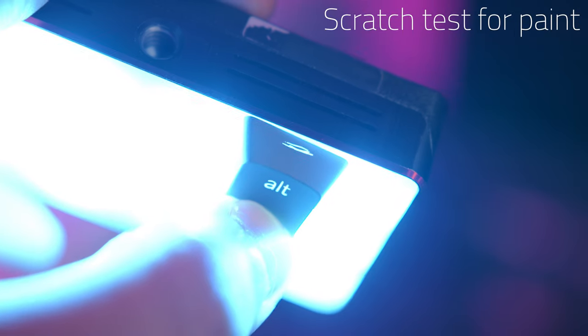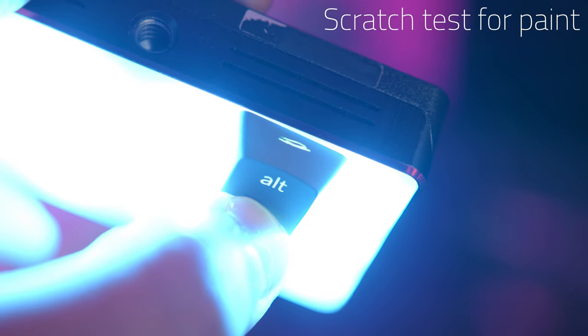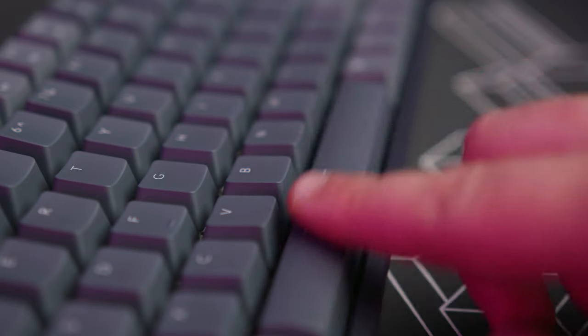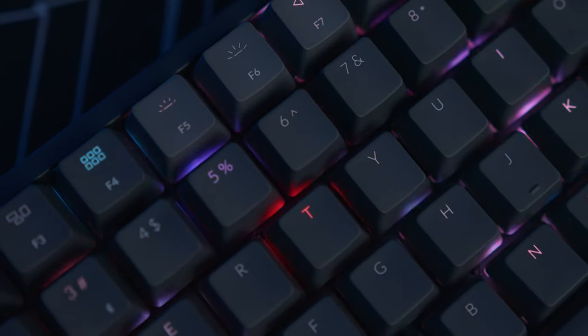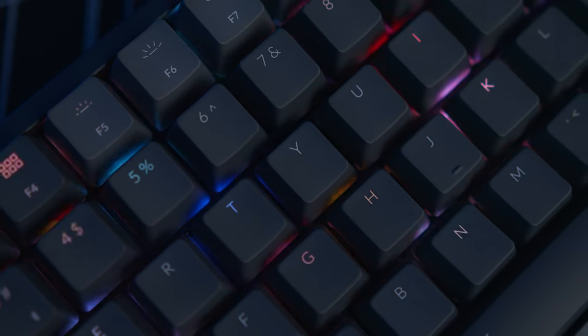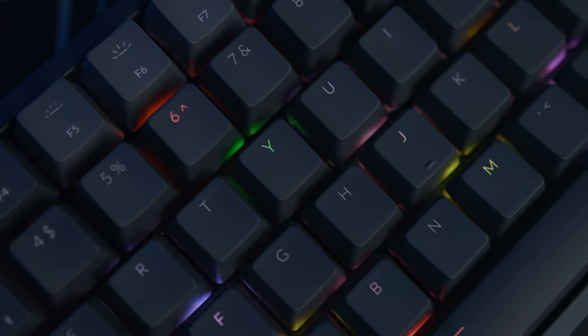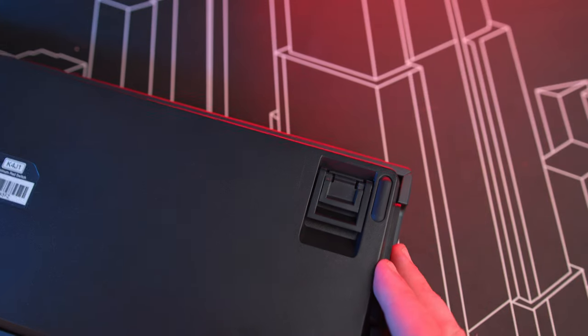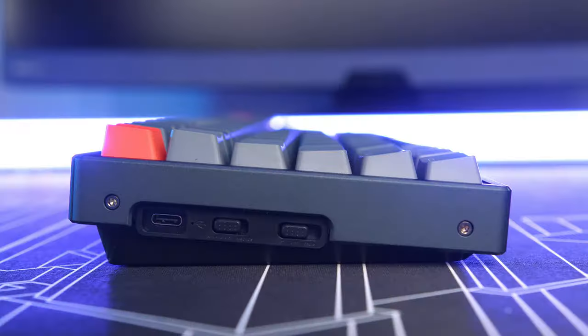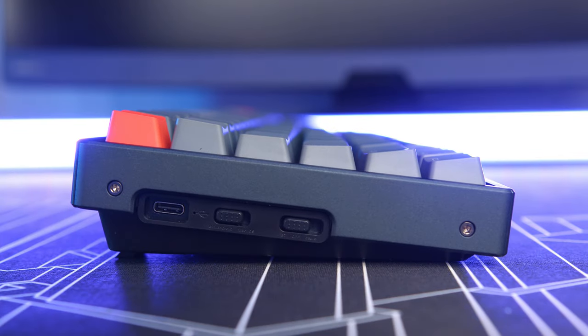The key caps are laser-etched ABS with a smooth finish. The RGB is bright and even during nighttime, but because of the thinner font it's not as bright as some other keyboards — still very legible though. It has three typing positions thanks to two sets of feet at the bottom: flat, inclined, and a little more inclined. That's something they also improved from the V1.